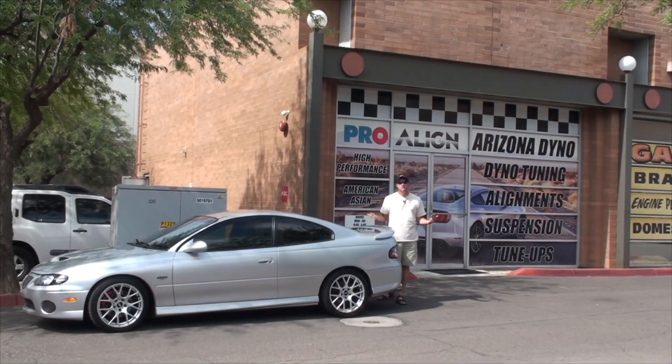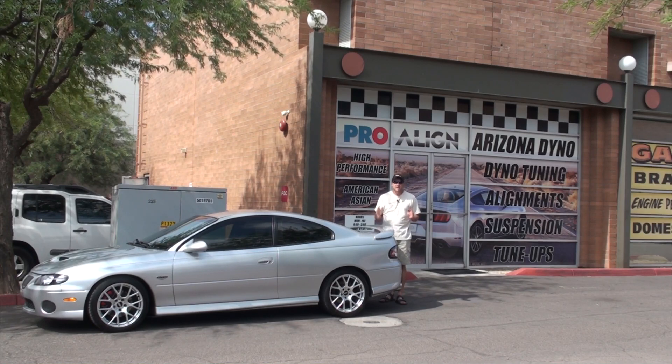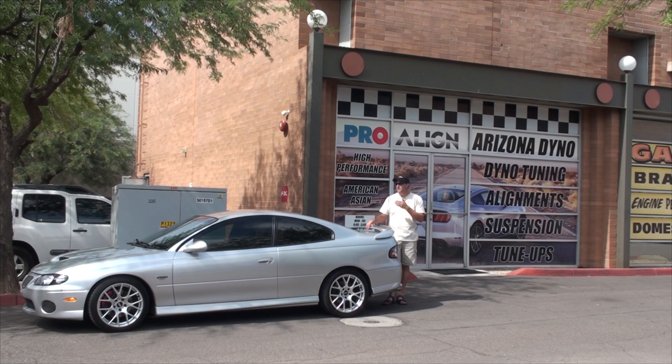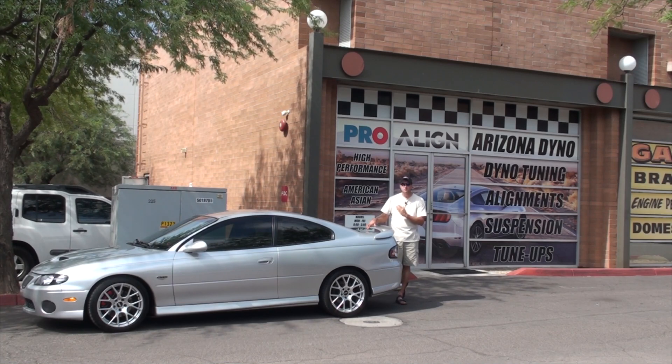Hey guys, welcome to a new episode of Josh's Car Corner. Today you find me at Arizona Dynochip in Tempe, Arizona, where after about four and a half years since it's been built, I am finally going to find out just how much power the engine makes in the GTO.